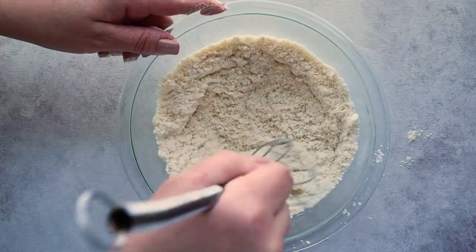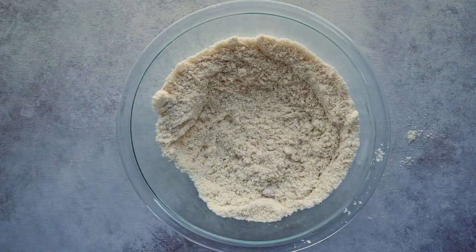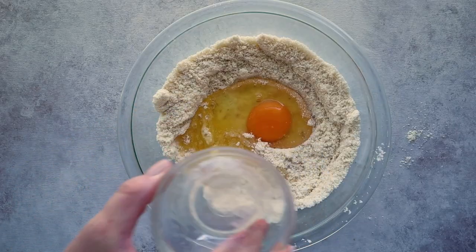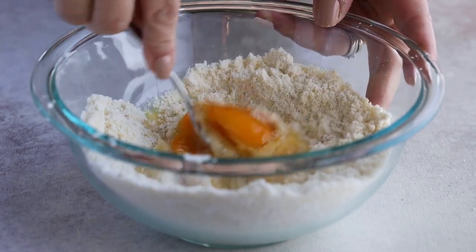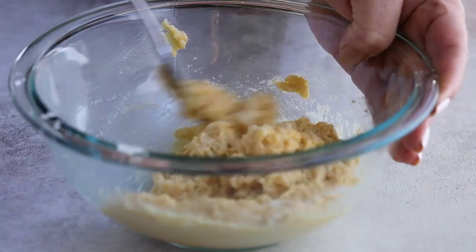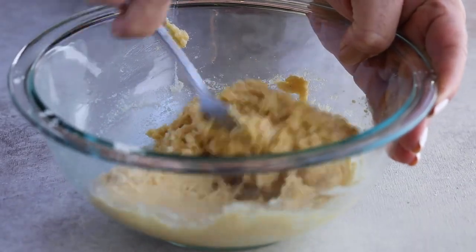Now for the wet ingredients: add in two tablespoons of melted butter and two tablespoons of hot water. Mix this together until it's combined.